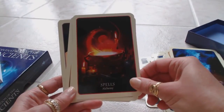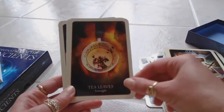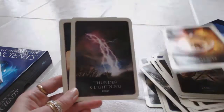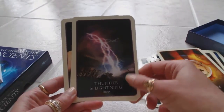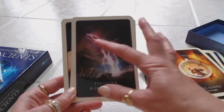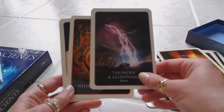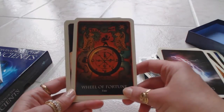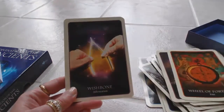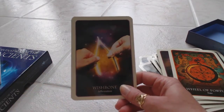Shagai — fragmented; shooting star — confirmation; smoke — prayers; spells — alchemy; tarot — guidance; tea leaves — foresight; thunder and lightning — power. Look at the energy of this card — it is a very powerful picture. Like I said, the artwork on these is absolutely beautiful. Wheel of fortune — fate; and wishbone — affirmation.